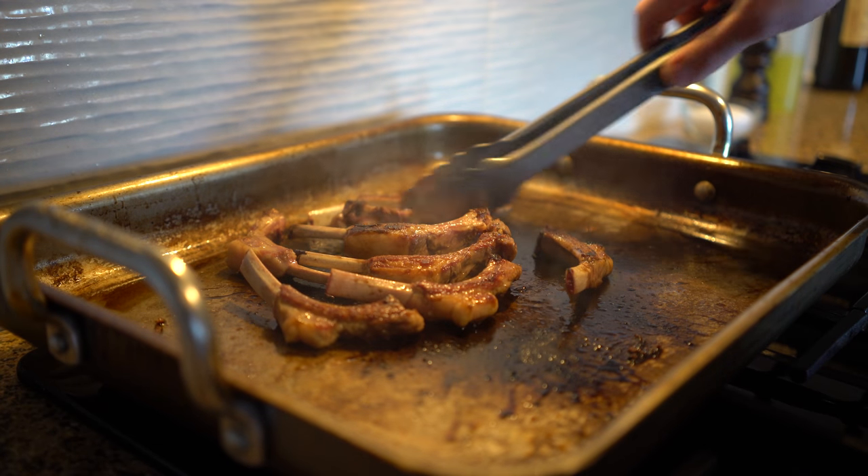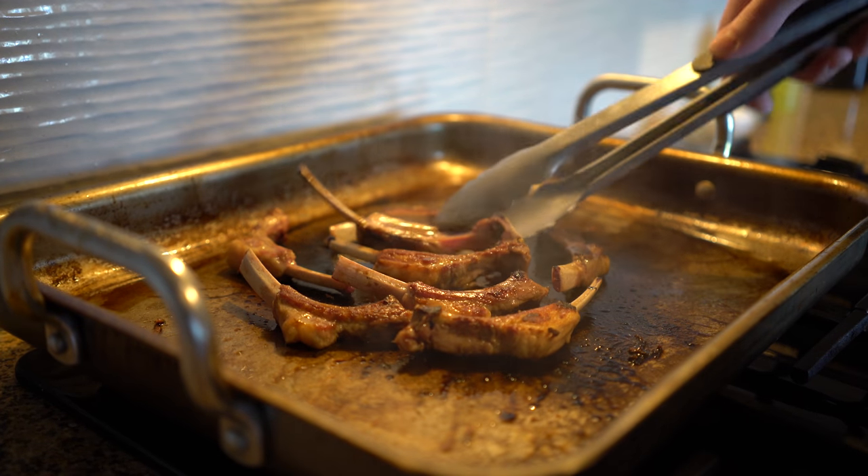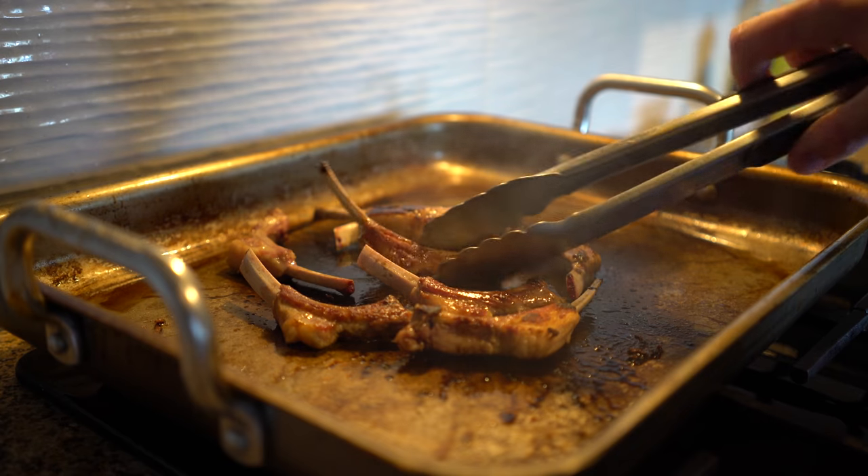Roast the bones in a heavy skillet on high heat, but don't add any oil — oil is a nuisance in stock making. Once the bones are a nice dark brown, cover them with water.